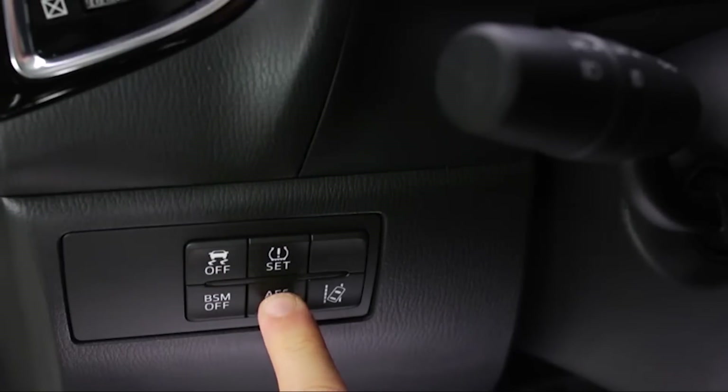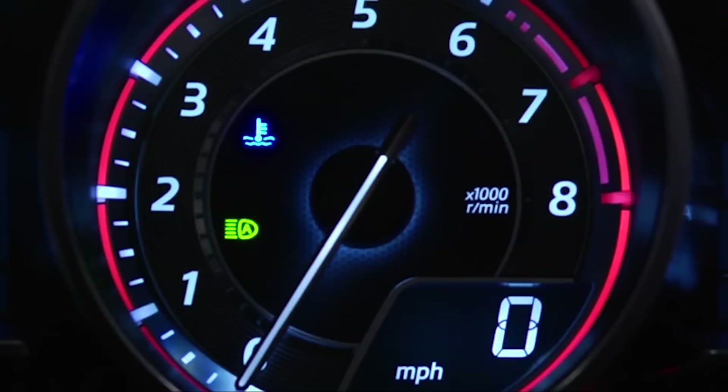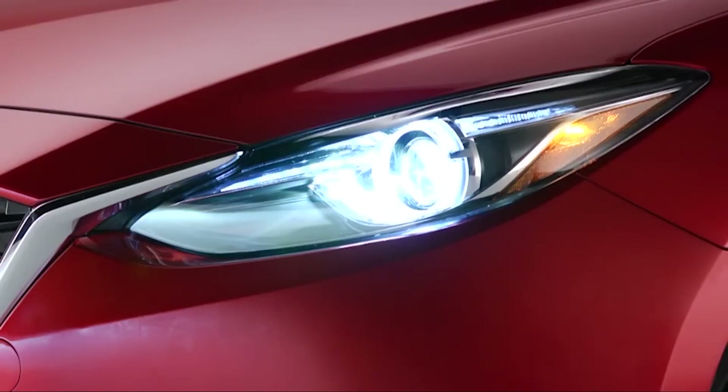Pressing the AFS-off switch again turns on the system and turns off the AFS-off indicator light. It is normal to see the headlights calibrate and hear the leveling motors when the ignition is turned on.